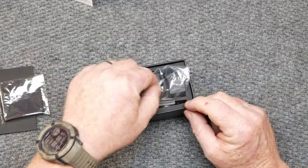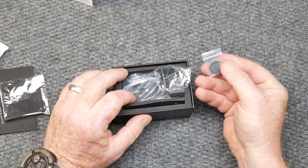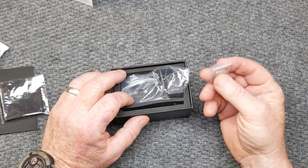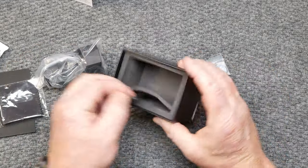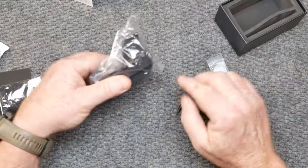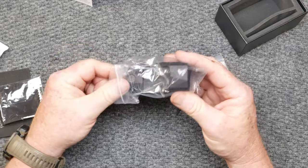It comes with a cleaning cloth, and there are some little beads. You do have a spare CR2032 battery. And then you have a little combination torque wrench slash screwdriver. I like that they put the little screwdriver in there because that's how you are going to move your reticle around.